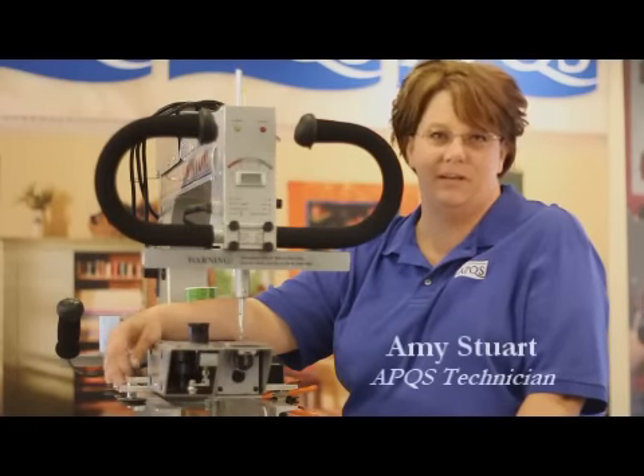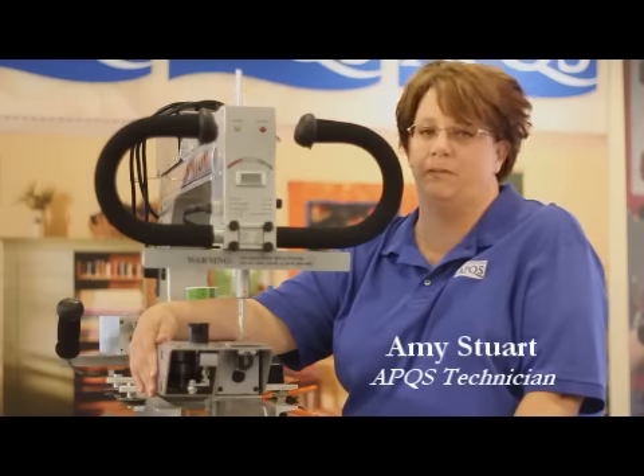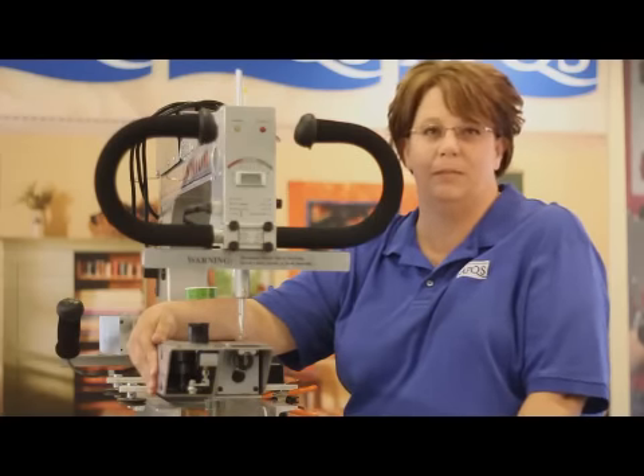Hi, we're going to learn this afternoon how to time your APQS quilting machine. The timing instructions we're going over today are going to apply for all of the APQS machines, with one slight variation being the Ultimate 2 machine, and we'll go over those differences a little bit later.